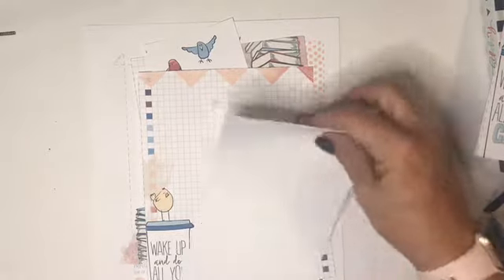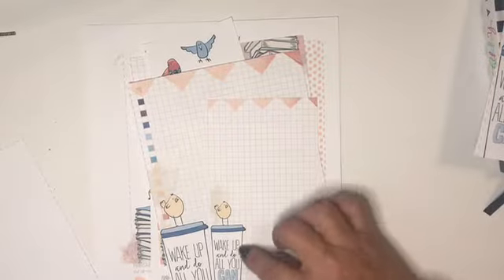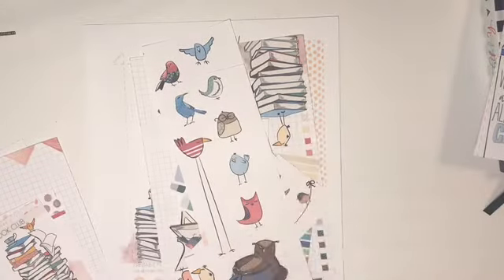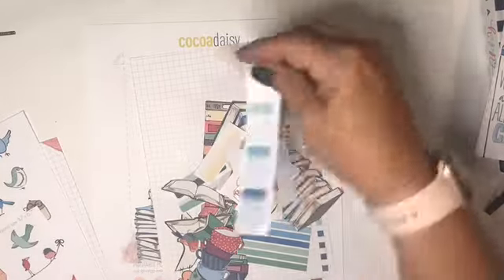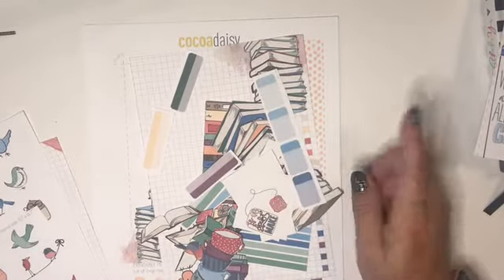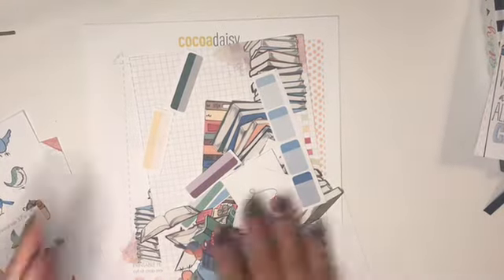I remembered that one of the old months was called Book Club, so I went through and printed out all the free printables that went with it. There's a variety of different sizes, different patterns, and super cute birds and owls and books. Each month in the free printables there are also some little labels and some tab labels.